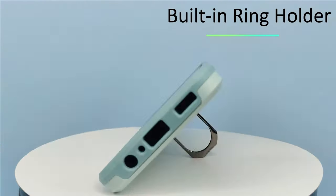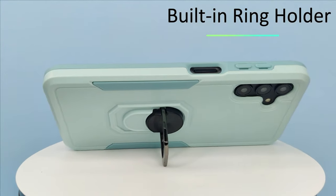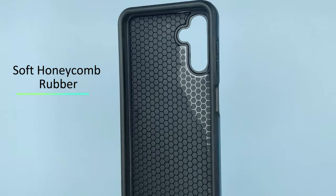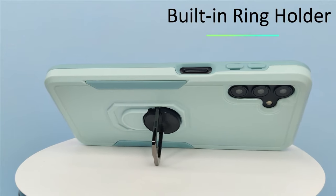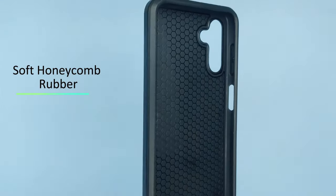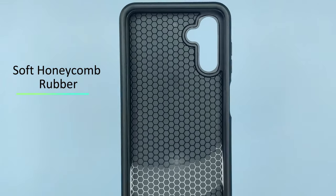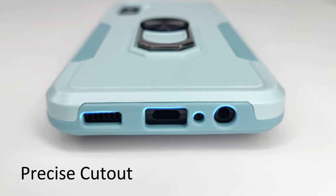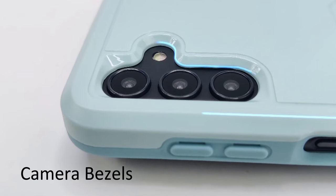And don't worry about scratches — thanks to the raised lip design, your screen and camera are well-protected. One standout aspect is its non-slip design. The frosted PC surface not only feels great in hand, but it's also resistant to fingerprints, oil, and sweat. This means you can grip your phone comfortably without fear of it slipping away.